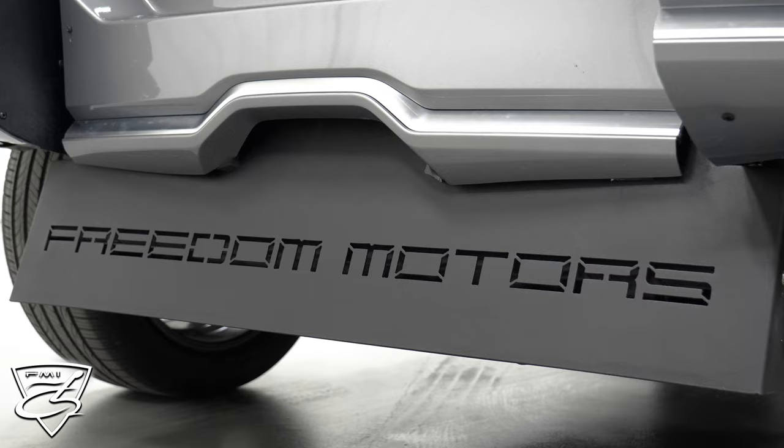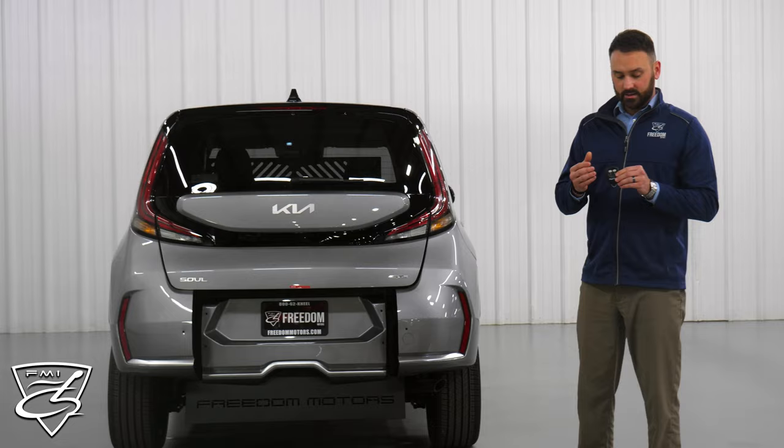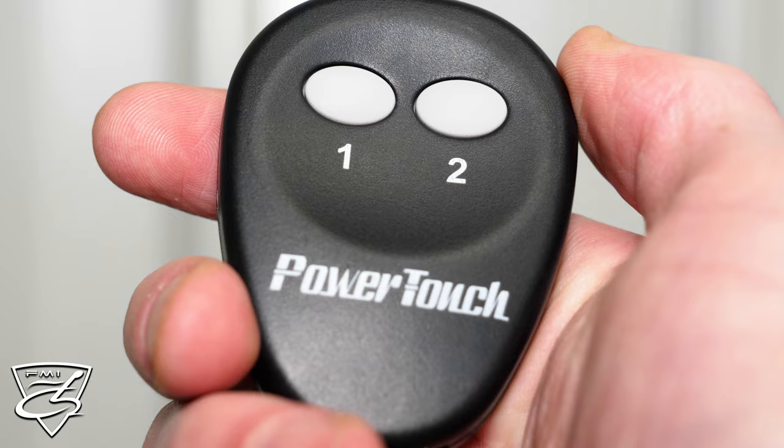One of the great things about our conversions, they come with a key fob with two buttons. Button one, you'll push and hold — that'll open up the conversion for you. Button two closes up everything nice and easy.